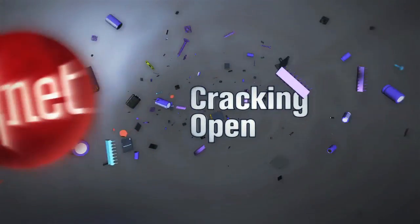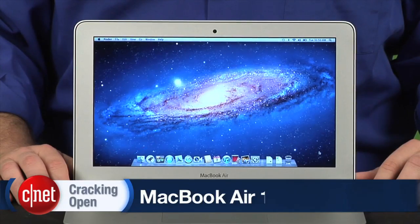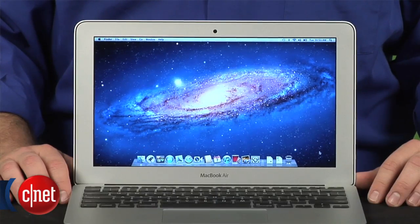I'm Bill Detweiler and this is Cracking Open. The 11-inch Air is Apple's smallest, lightest, and lowest-priced laptop. And while the company didn't make any big design changes to the 2012 Air, Apple did make several significant hardware improvements.